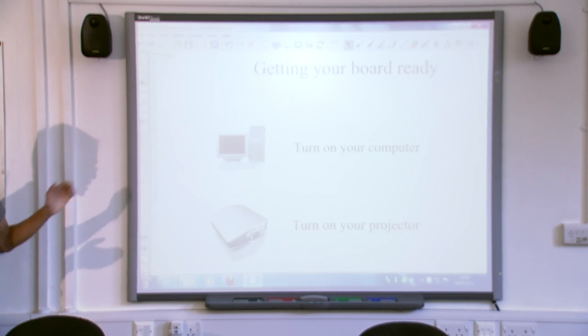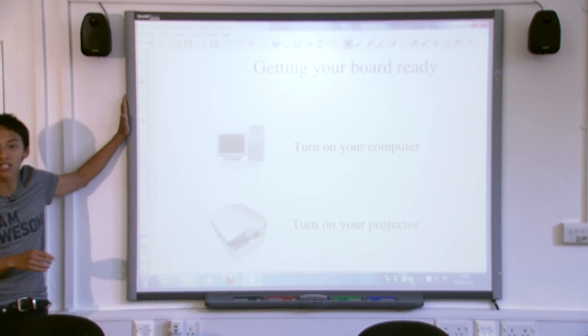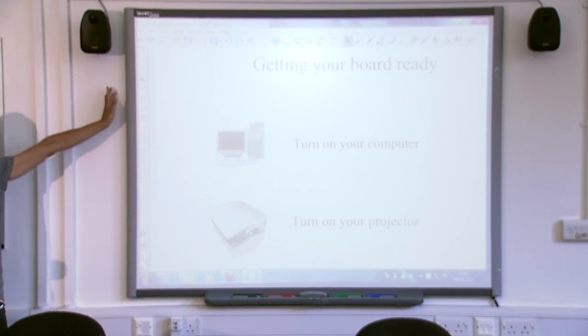A little bit to know about the computer and the interactive whiteboard. It consists of three parts. You've got the obvious part — the interactive whiteboard, which is this big square thing at the front.